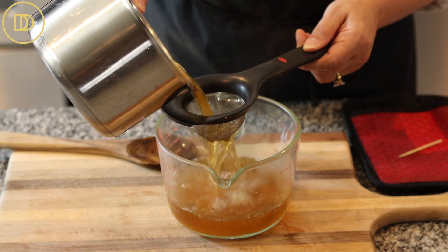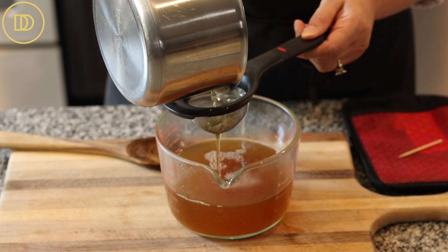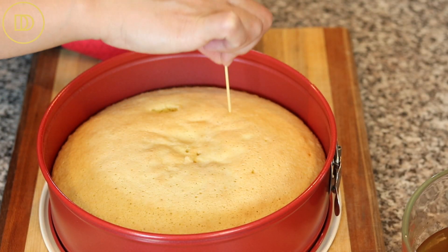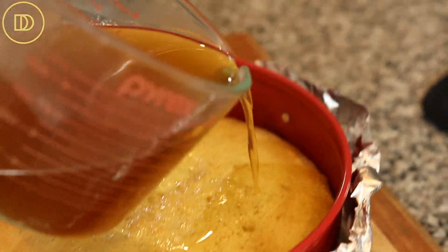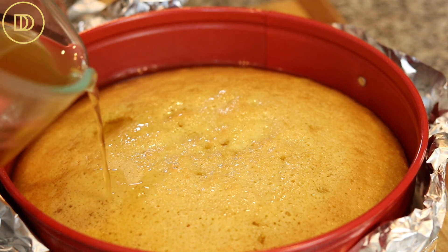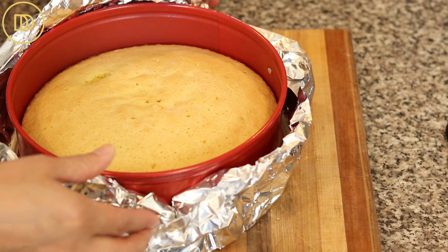Once the cake comes out of the oven, strain the syrup again to remove all of the stems, flowers, and leaves. Poke the cake all around with a toothpick and evenly pour the syrup all over it. If you're using a springform pan, go ahead and put some aluminum foil around it just in case it's a little loose, so the syrup doesn't ooze out.